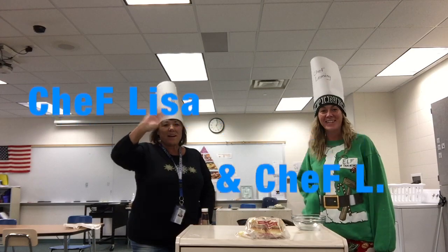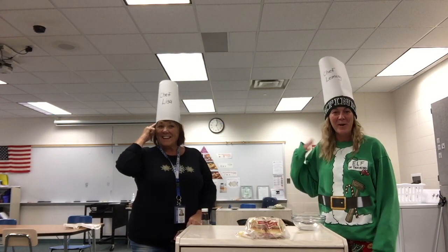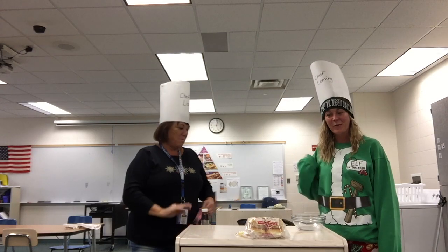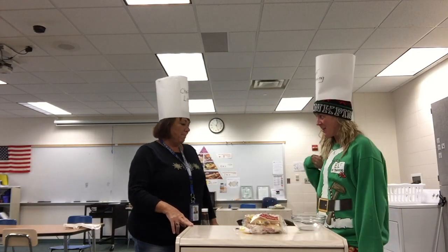Hi everybody! It's Chef Levine and Chef Lisa. We're here today to cook for you cheeseburger sliders. Yum, I can't wait!